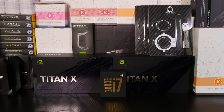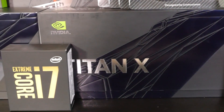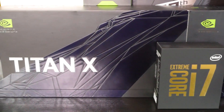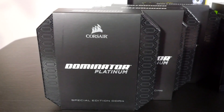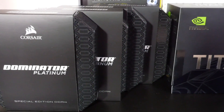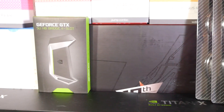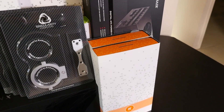Let's get down to business with an overview of these incredible components. As I've said many times before on this channel, this is going to be an extremely high-end water-cooled build. I'm using a lot of parts I haven't yet used on the channel, such as the Intel Core i7-6950X, the Asus Rampage 5 Extreme Edition 10, two NVIDIA Titan X Pascals, and 64GB of Corsair Dominator Platinum Special Edition.